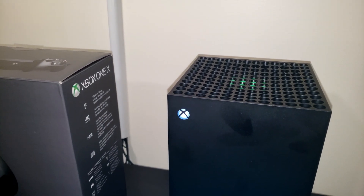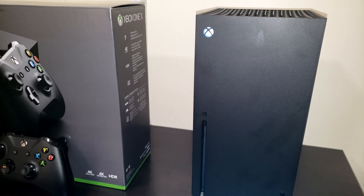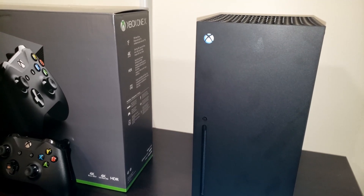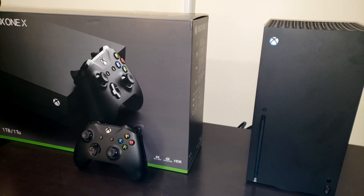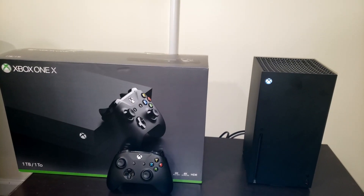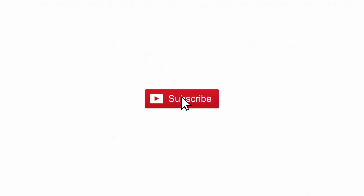This is still my first impressions on the console. I will be putting it through its paces and I'll give you guys a full review in the coming weeks. Be sure to subscribe — I'm going to be facing these two off: the Xbox One X versus the Xbox Series X, so we'll see how they stack up against each other. If you haven't subscribed, be sure to hit that subscribe button so you don't miss any of my upcoming content. Thanks for watching. Peace.